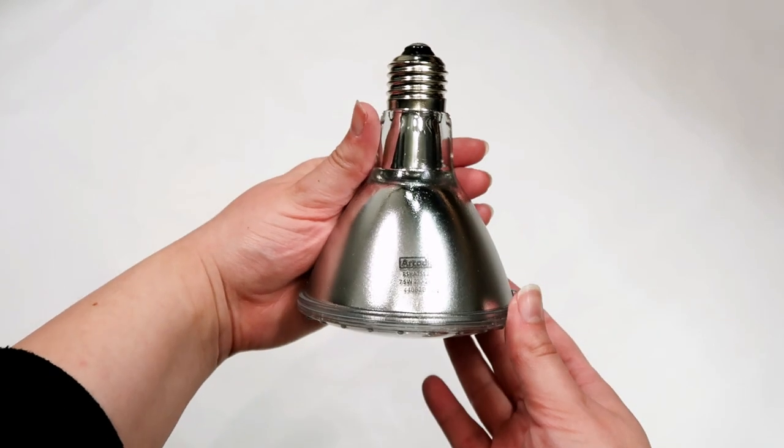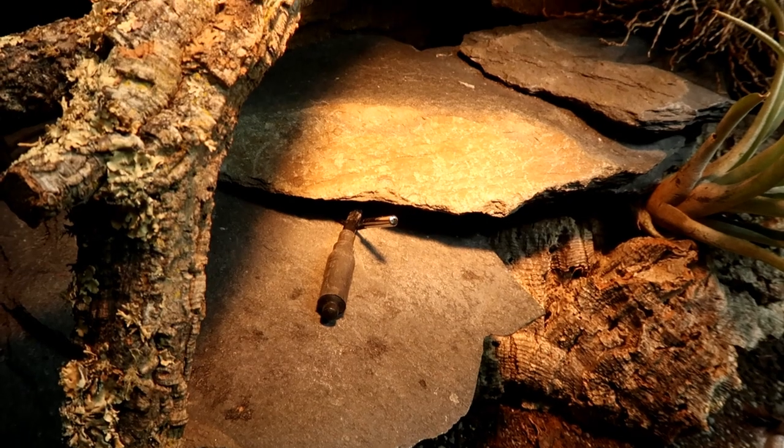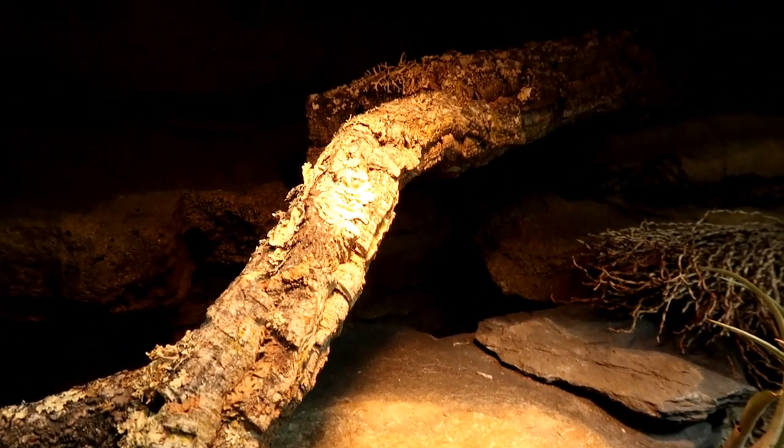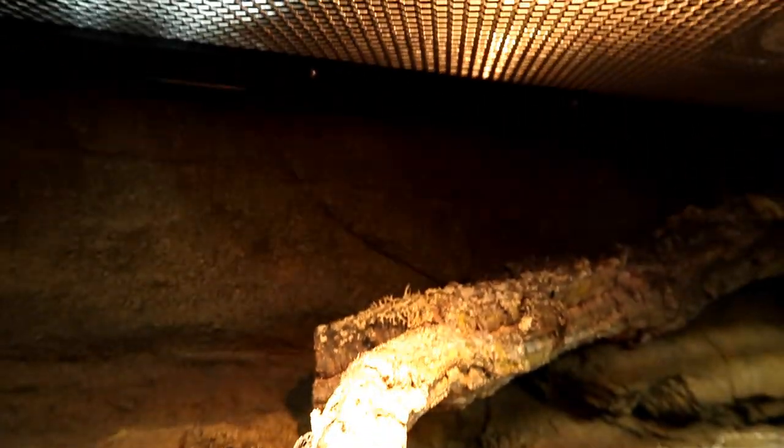It incorporates a frosted lens which smooths and widens the beam. This lovely lamp produces a wide, very smooth golden flood of energy-rich light over the basking zone.